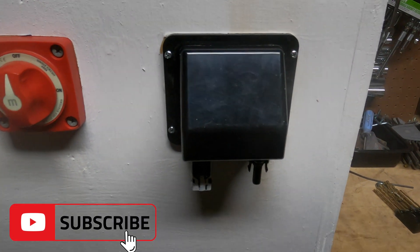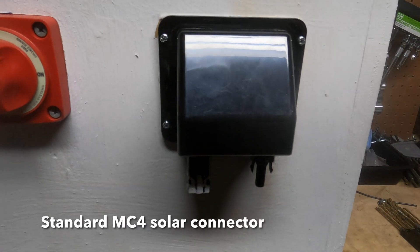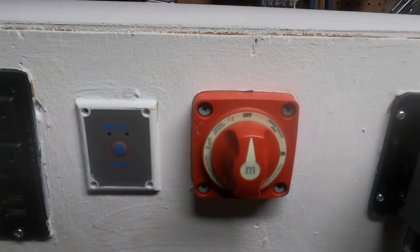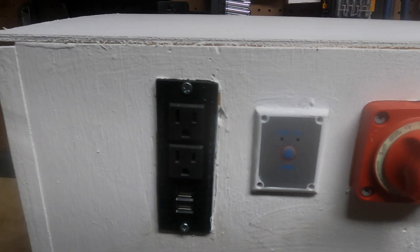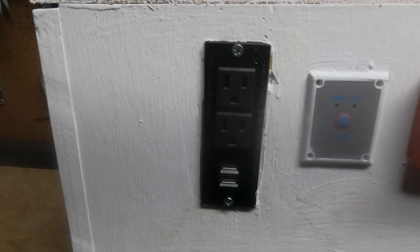We'll start here. We've got the ability to hook up solar panels — this unit can actually take over 500 watts of solar. We have a battery switch that'll turn the whole unit on or off, an inverter switch that'll turn the inverter on and off, and two 120-volt outlets and two USB charging ports.